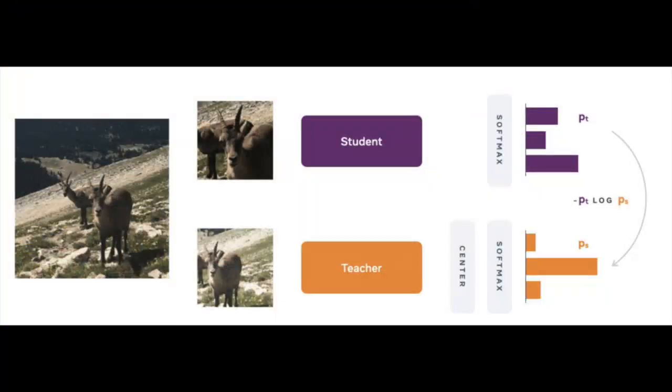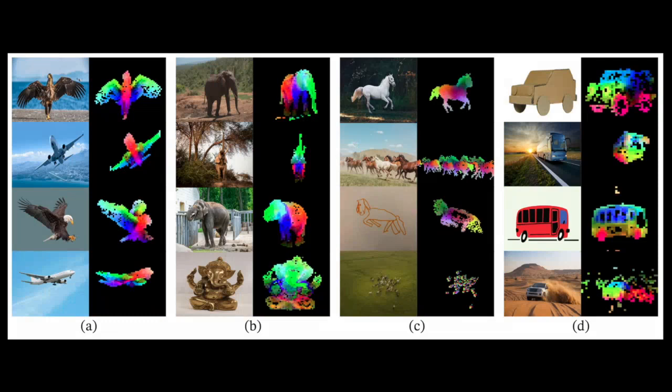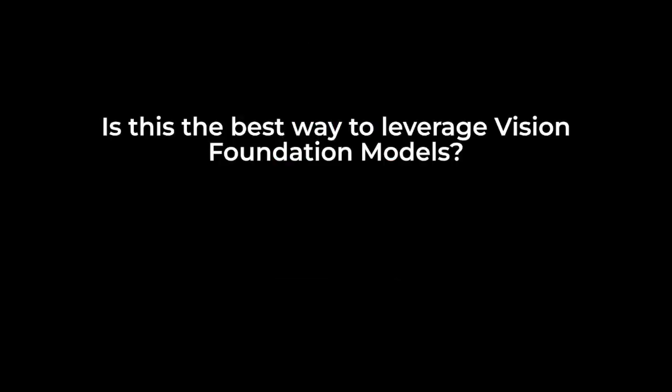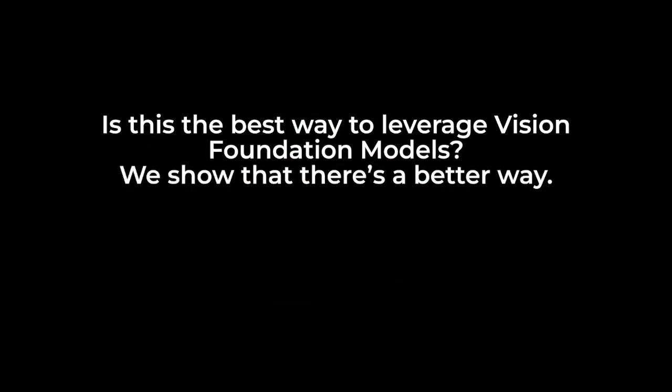In particular, in this work, we use DINOv2, a family of foundation models trained entirely with self-supervision. These networks learn to output effective and descriptive embeddings of their visual inputs, useful for many downstream tasks. The common paradigm in robotics is to use these networks and their embeddings as a backbone on top of which a policy network is fine-tuned. But is this the best way to leverage Vision Foundation Models? We show that there's a better way.